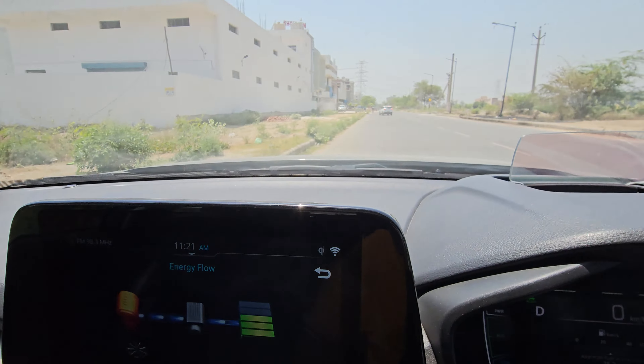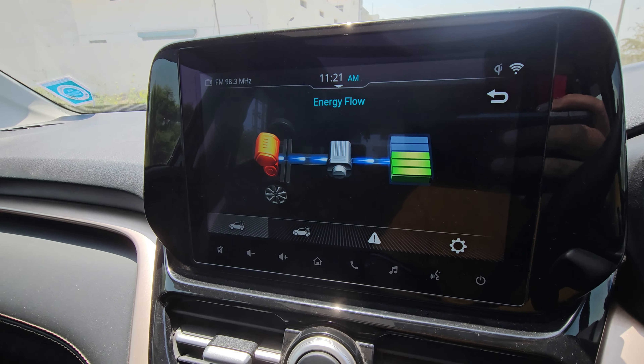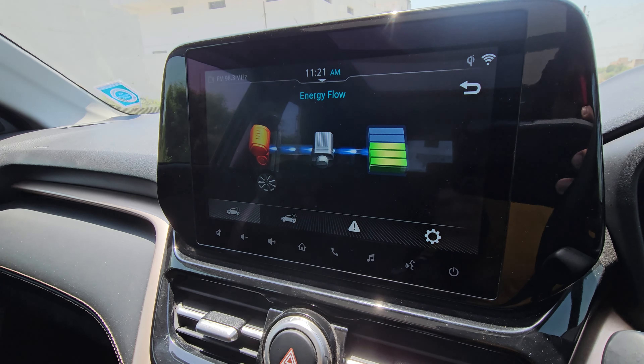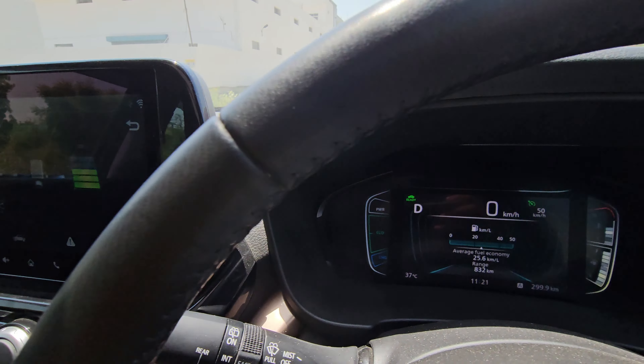You will notice that when you move, the battery will charge up to 2-3 blocks, then it will shift the car to battery power and the battery will move the car. Once it drops to a single block, it will shift back to the engine and start charging again — so maximum 2-3 battery blocks during normal drive.